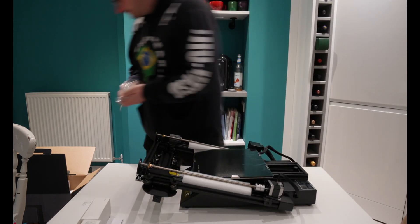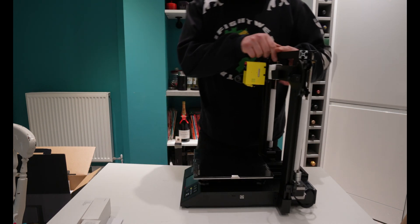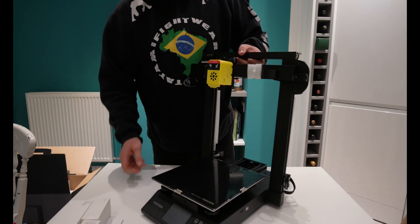The setup of this printer can be done within around about 10 minutes. The bed leveling can be done within a couple of minutes, and the printer getting up to temperature takes around about 3 minutes.